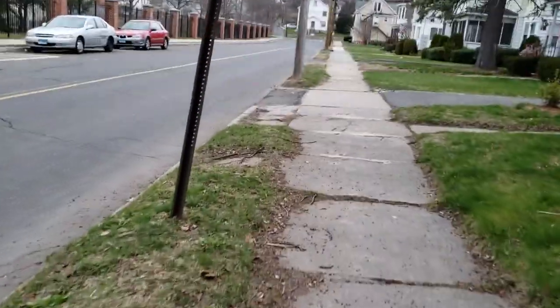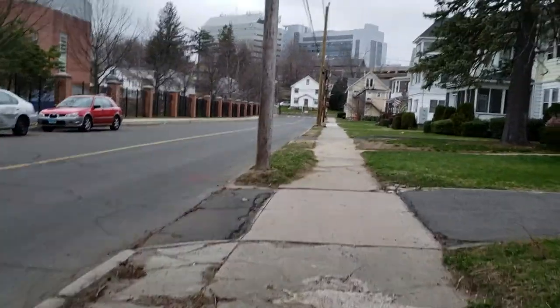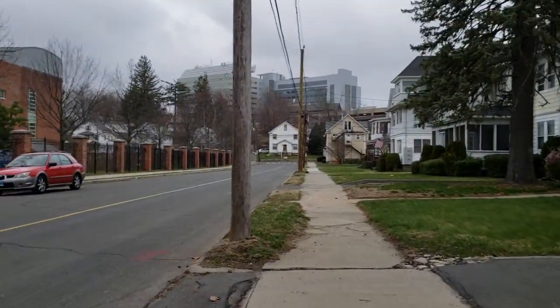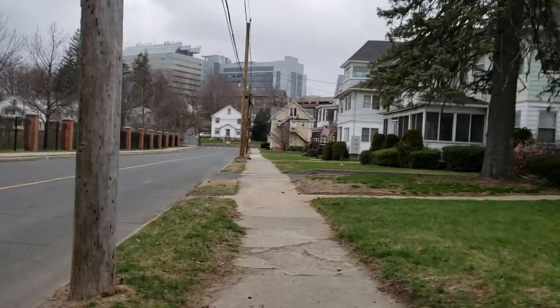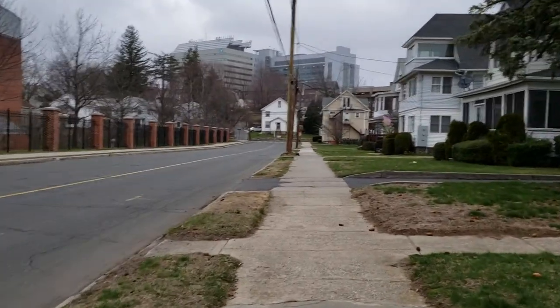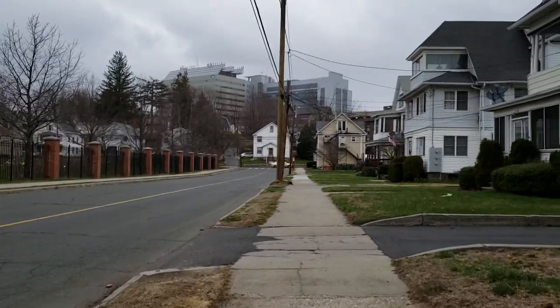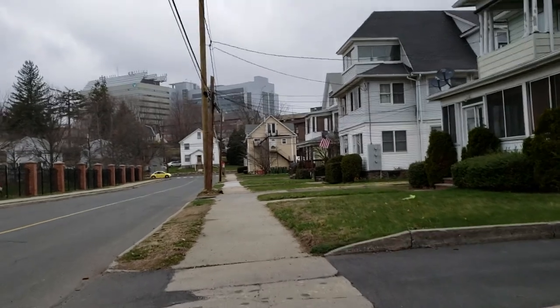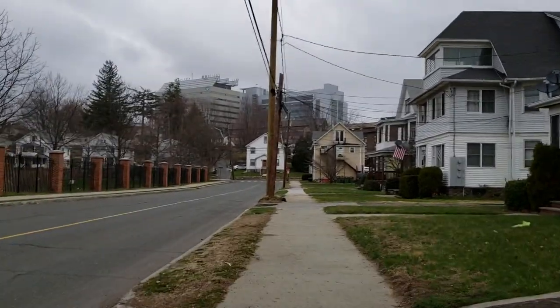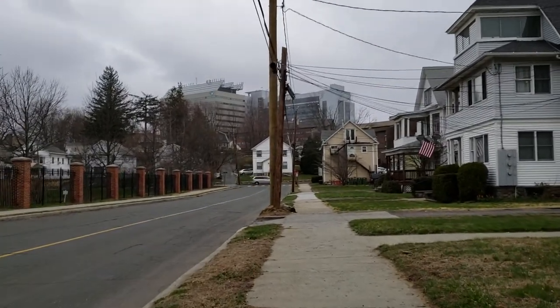We're going to go out and take a walk around this neighborhood — this is where I usually walk when I film. I am recording with the Samsung Galaxy S9 Plus. It's kind of a windy day, so we'll see how it does with cutting out wind noise. I'm recording exactly as the phone comes out of the box, in full HD — no other edits, nothing like that. We're going to see how the image stabilization is.